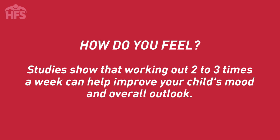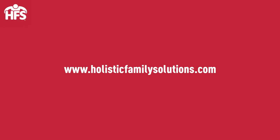Parents, continue to encourage your child to stay active and find time to make fitness a family affair. Be sure to check out our website, HolisticFamilySolutions.com for more fitness demonstrations. Until next time.